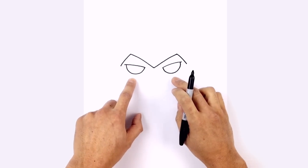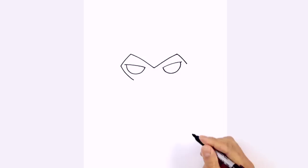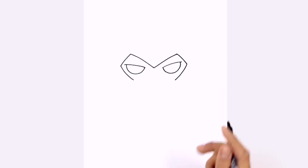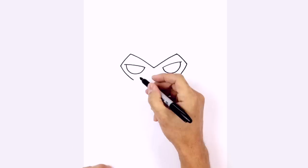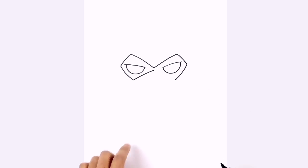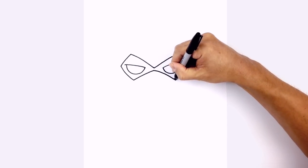Now I want to curve the bottom side of the mask. On the left side, curve down to the bottom, and on the right we'll do the same thing, curving down to the bottom. Now we're going to make our way towards the center, leaving a little space in the middle. From the left side we're going to curve up and in, and on the right we'll do the same thing, curving down towards the bottom.